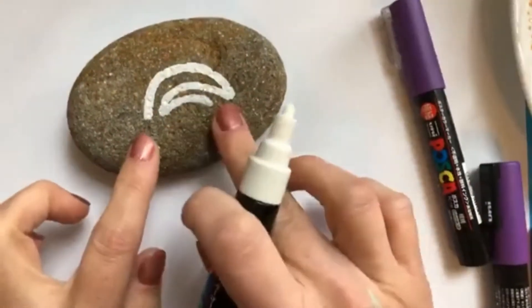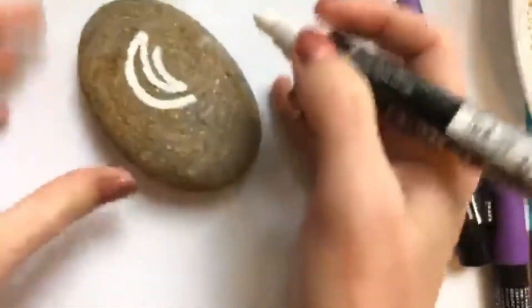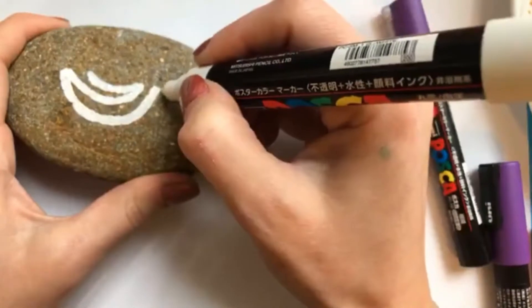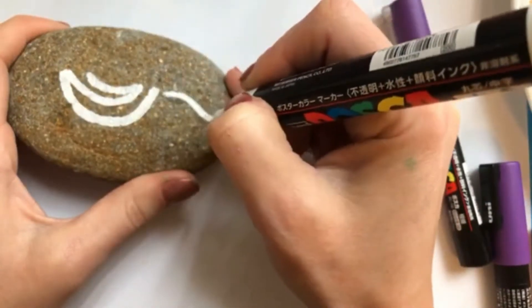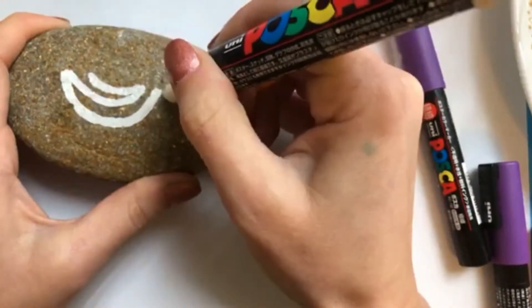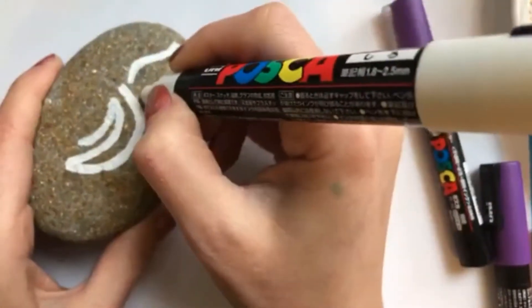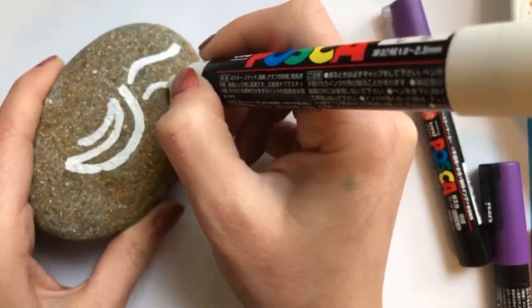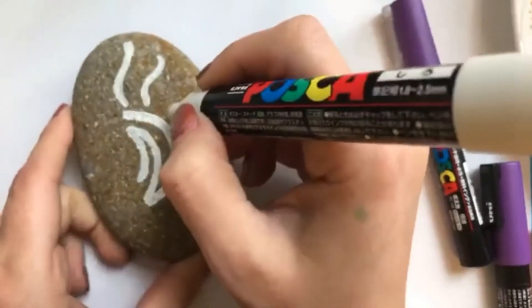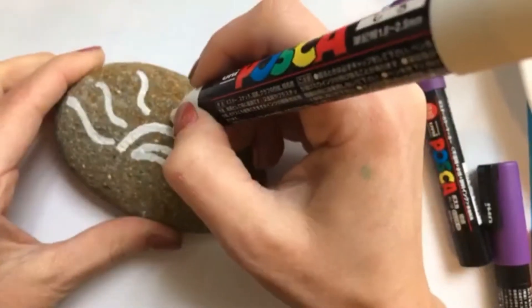Once we have our basic lines here for the inside of our sun, we're going to just start adding our sun rays. I just start at the middle and do a nice thick wavy line here so that we have space for our dots. We're just going to work our way around and leave a little bit of space in between because we're going to add smaller lines in between each one.